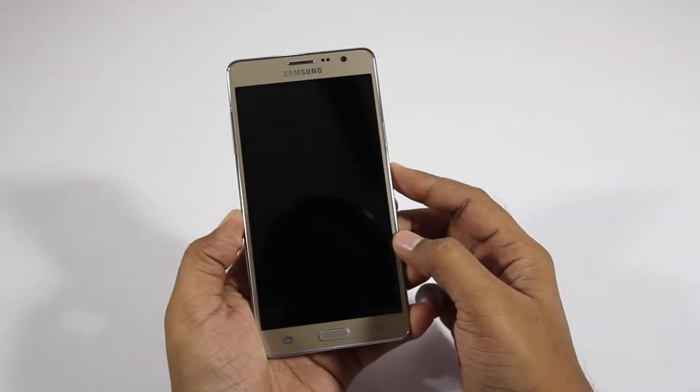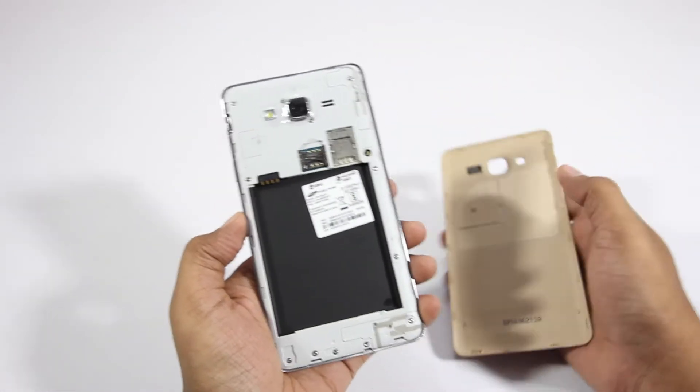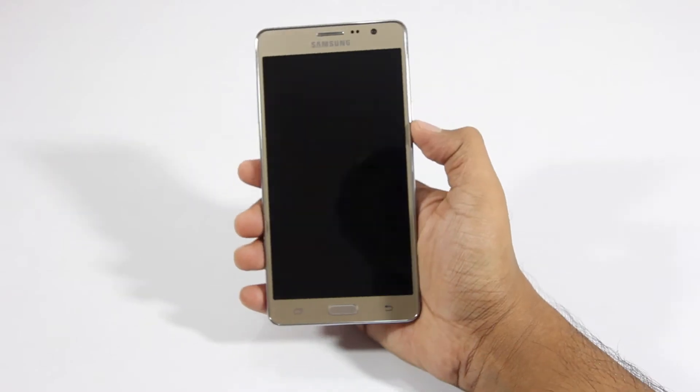The faux leather looks and feels really nice. Opening the back cover, here we can find the SIM card slots and also the battery compartment. Here I'm inserting the battery, turning on the device, and going through the setup process.